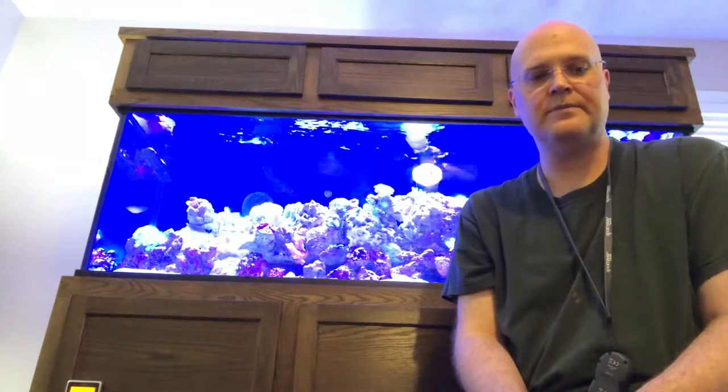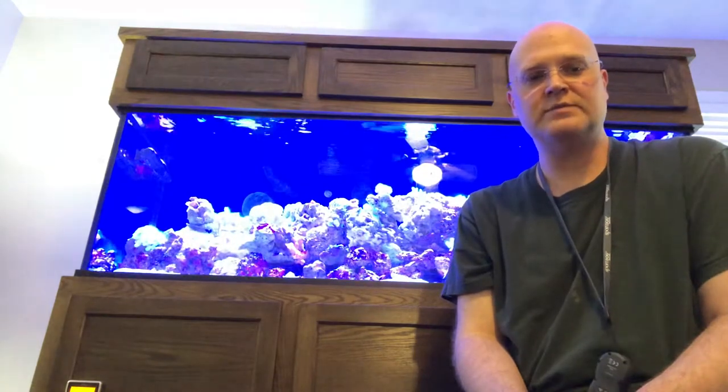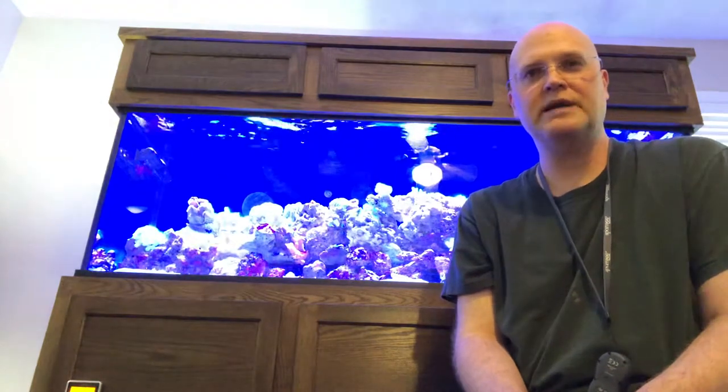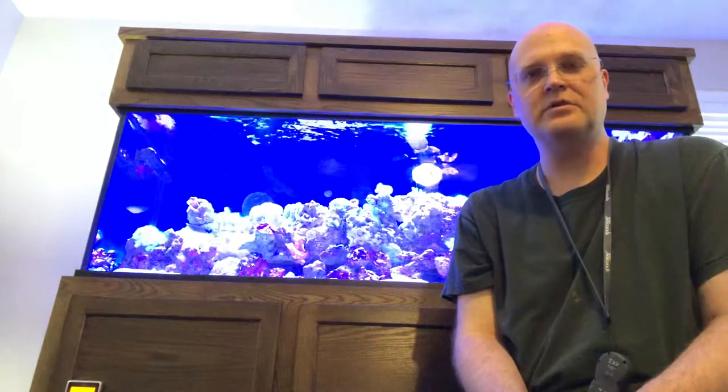I was looking at different builds for a couple of years, and the reason I went with CustomAquarium is because I really like their aluminum frame. It's really solid and nice. A lot of frames are just plastic — they break over time from the lighting and get real fragile. The other thing that really impressed me was their seamless sumps. Their sumps are so nice.